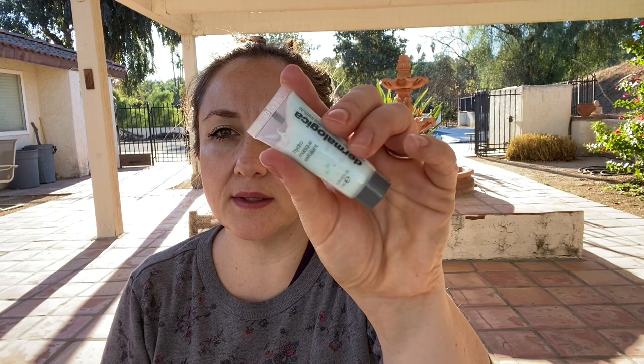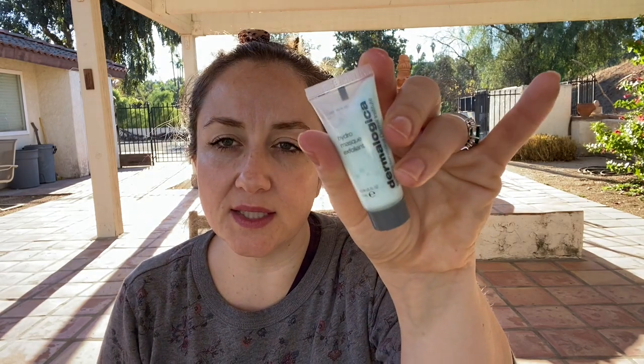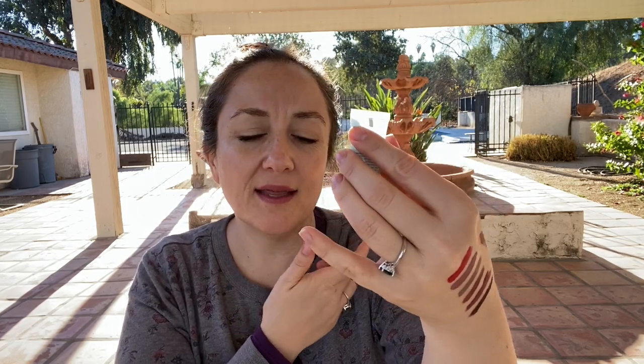The next thing is from Dermalogica — a Hydro Mask Exfoliant from a results-focused line that puts skin health at the top of the to-do list. So I guess it's a hydrating exfoliating mask. The directions say: massage over a cleansed face and neck until the spheres disappear, let set for three to five minutes, then rinse. So there are little spheres of goodness in here that dissolve as you put this on your face and work to improve your skin.